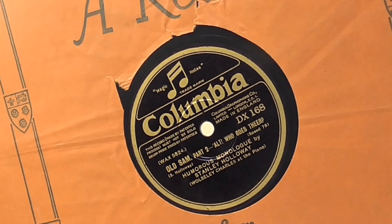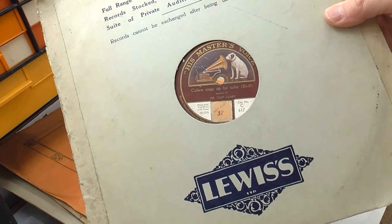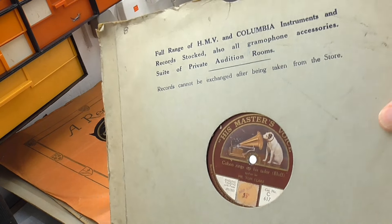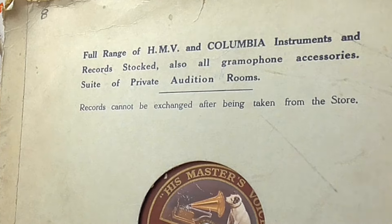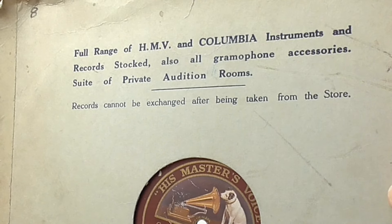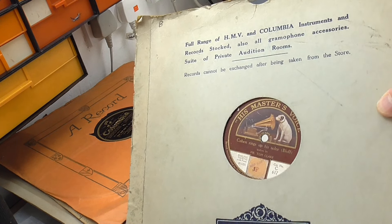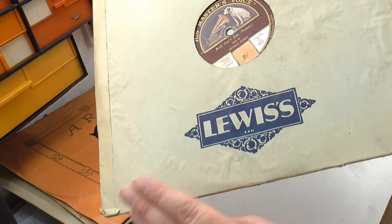This one is Lewis's Limited - quite a nice logo. It says 'Full range of HMV and Columbia instruments' - there we go, instruments not machines - 'and records stocked, also all gramophone accessories, suite of private audition rooms. Records cannot be exchanged after being taken from the store,' and that's partly to stop you buying a new record and taking back your old worn copy of the same record. The same on both sides of the sleeve.